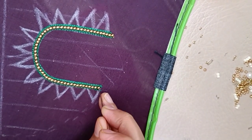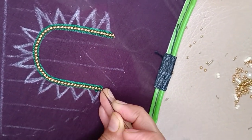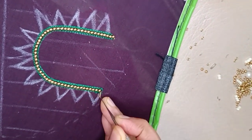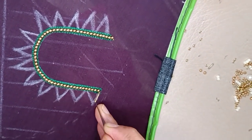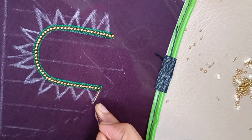We will draw the design using the jerry thread. We will use the jerry thread for the single bead. We will use the jerry thread to the edge, and I will add a bead.